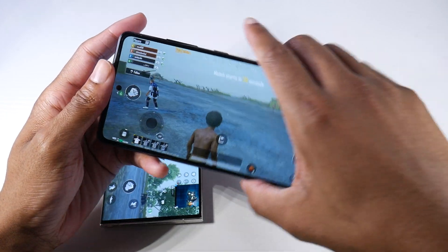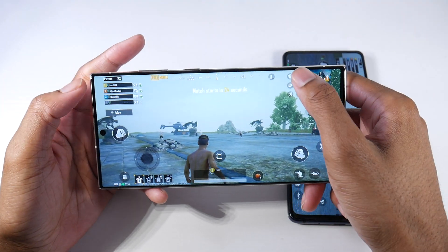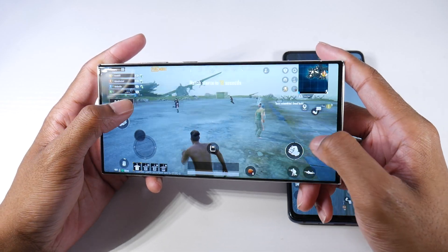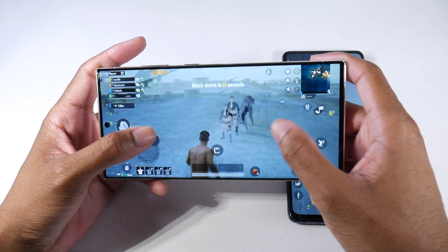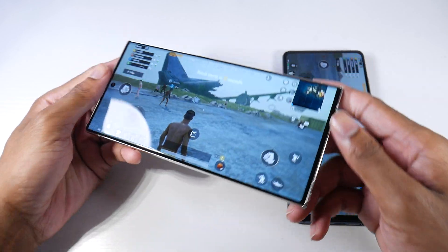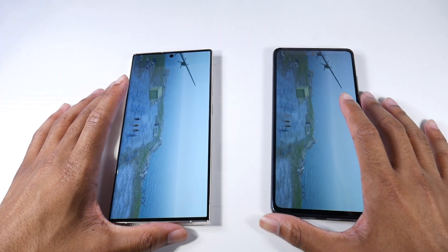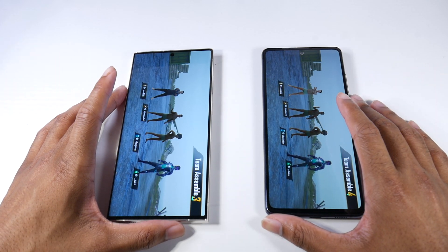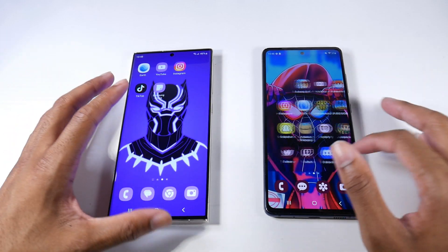The S20 FE is also still pretty efficient as far as not getting hot — the Snapdragon 865 is an extremely efficient chip. On the S23 Ultra, same settings, very fast, able to keep 60 frames, super cool device. The one thing I would say is that if you play a lot of games, the battery life is definitely much better on the S23 Ultra. But other than that, I don't see the reason to upgrade just for gaming.